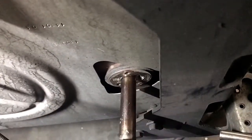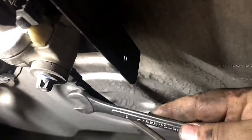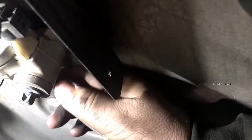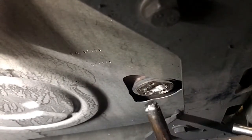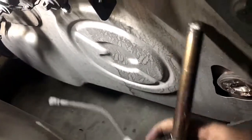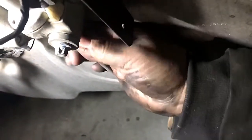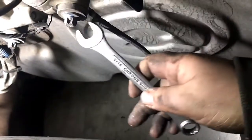The line is 9/16ths. Use a 9/16ths and pull this line off. Pull the nozzle out and reconnect the line if you need the line connected for the test. Make sure the line is tightened — nice and tight.